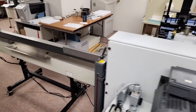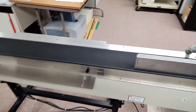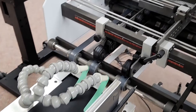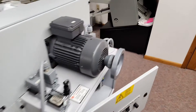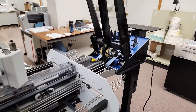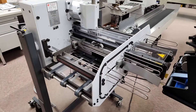Here's the back of the conveyor and the other side of the machine. We will come back and show you some pieces running through the machine.